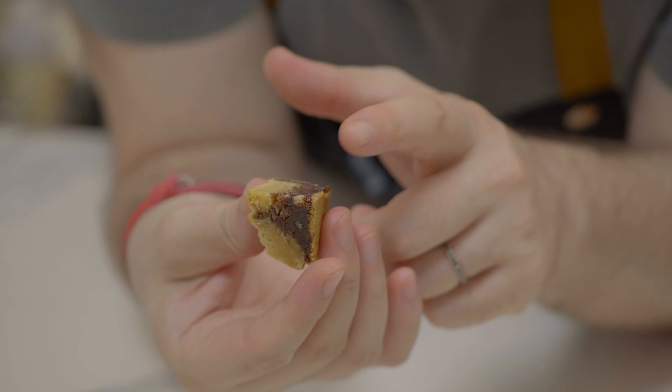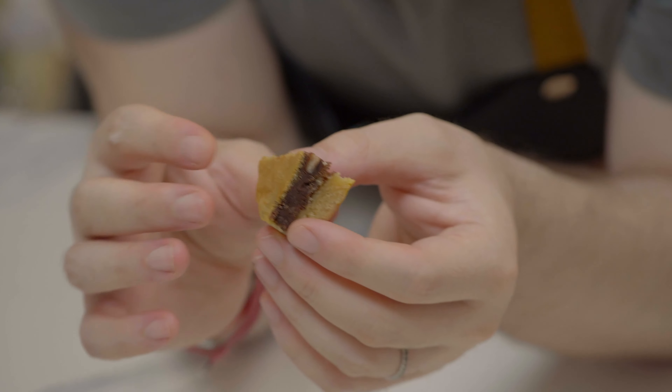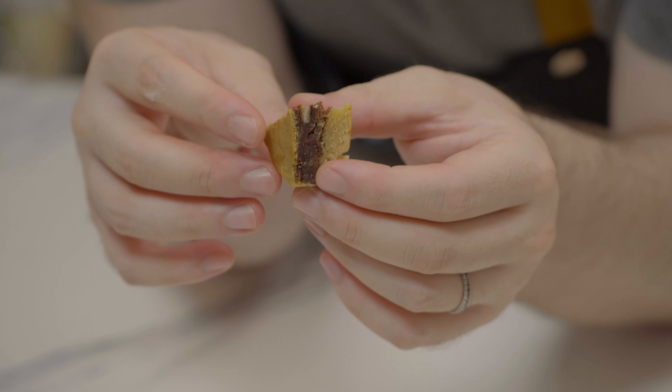Beautiful. It gives you a texture that is different from just the paste, because it's still a full-bodied bean. I like it very much because, compared to the mooncakes we tried before, it's definitely less sweet — it has a more balanced flavor.